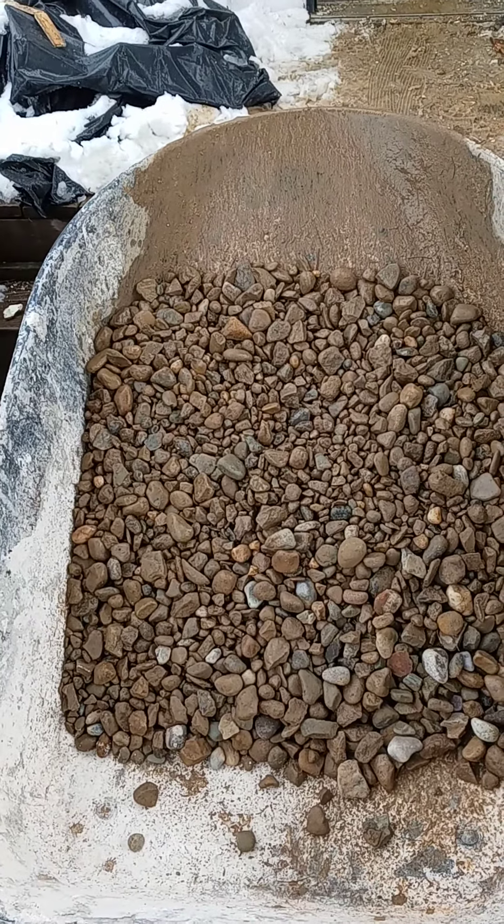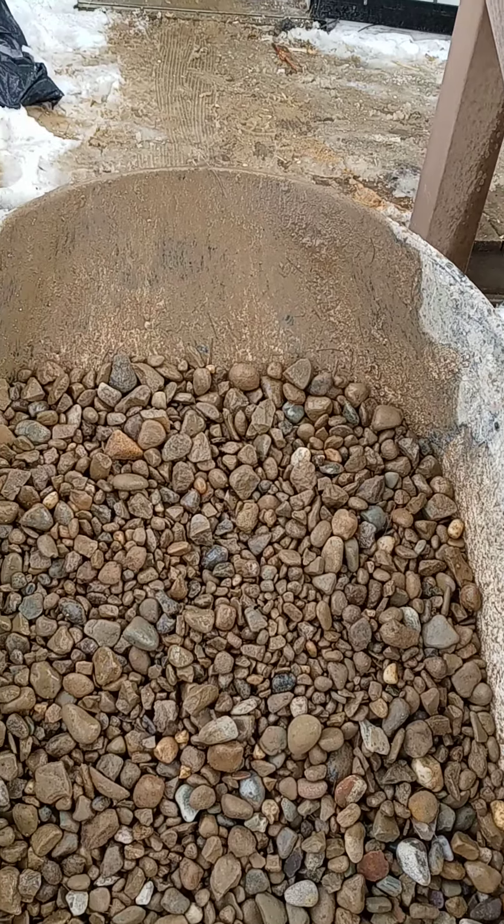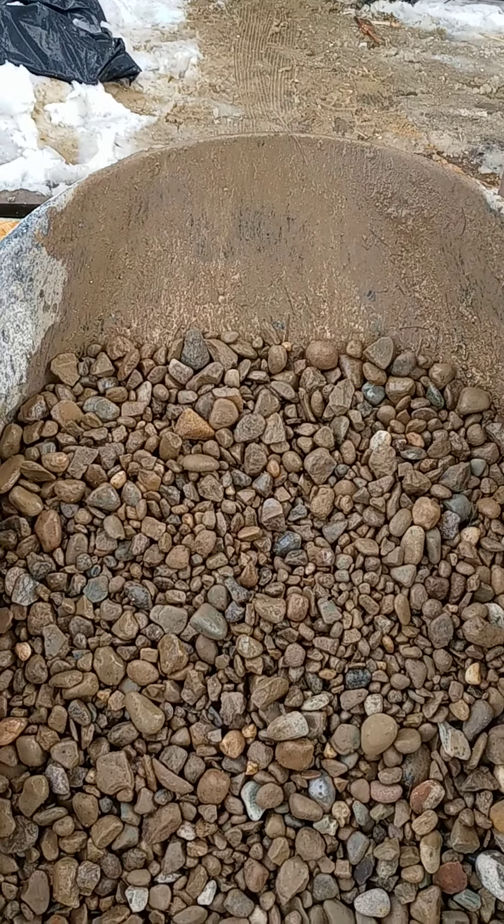What up YouTube? Another great way to remove gravel into your basement without going up and down the stairs.